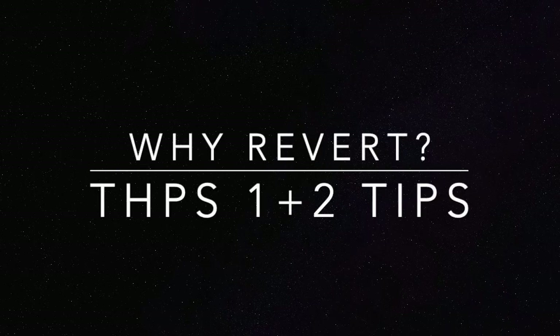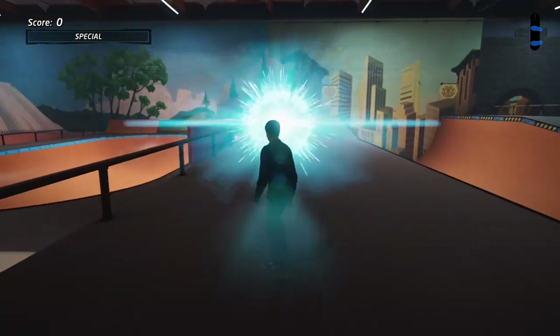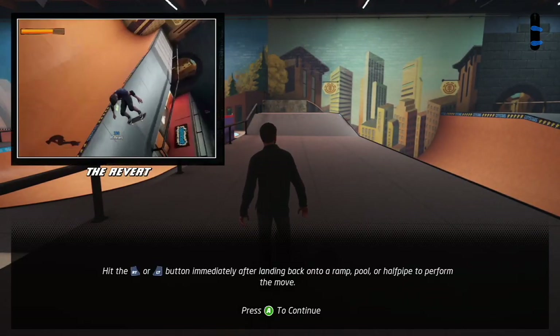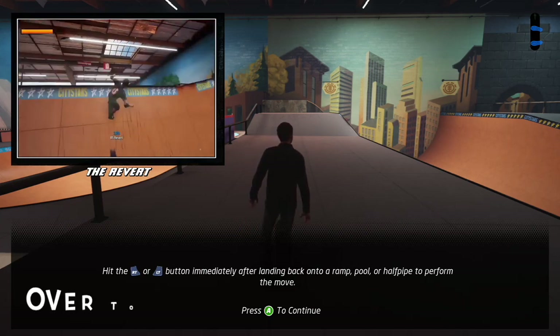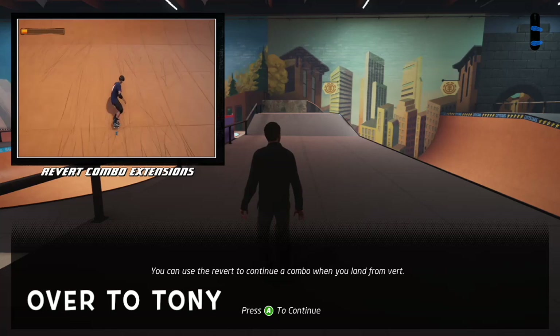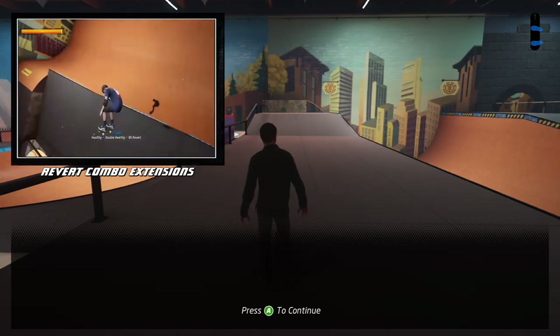Welcome to today's video on why to revert in Tony Holtz Pro Skater 1 and 2. Here's a quick recap on how to revert, then we will take a look into why and how to best use it in the game. Here we'll learn the trick known as the revert. Hit the revert button immediately after landing back onto a ramp, pool or halfpipe to perform the move.